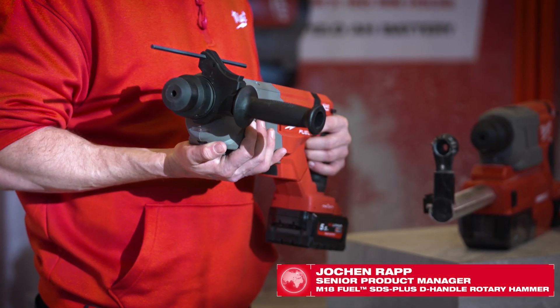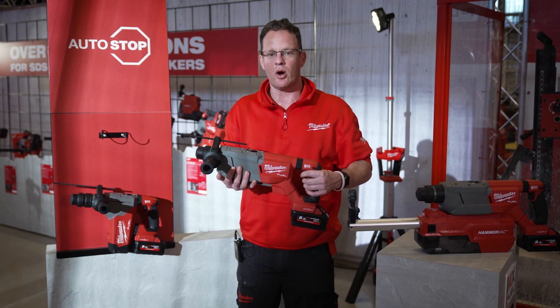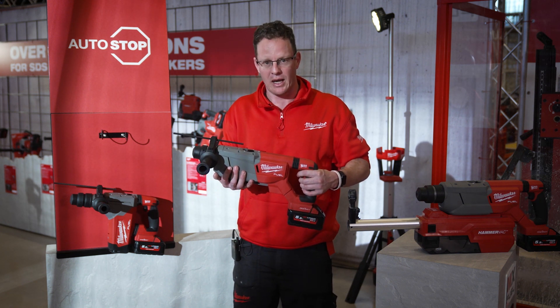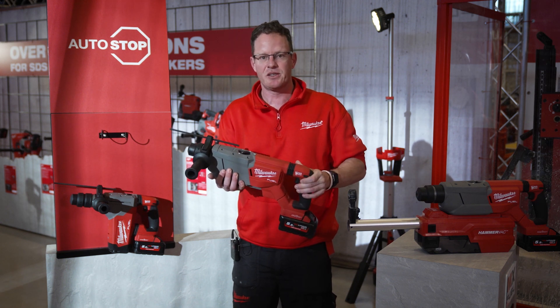That's the new 32 millimeter SDS Plus rotary hammer, and it's the equivalent to our existing M18 FHPX. Both tools are at the top of their class and share the same features, like the anti-vibration system.